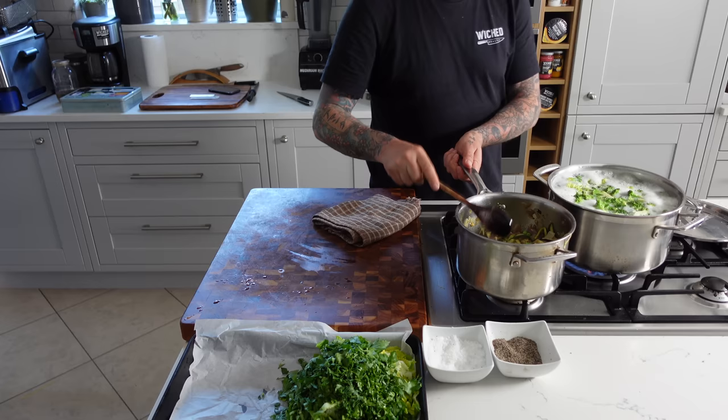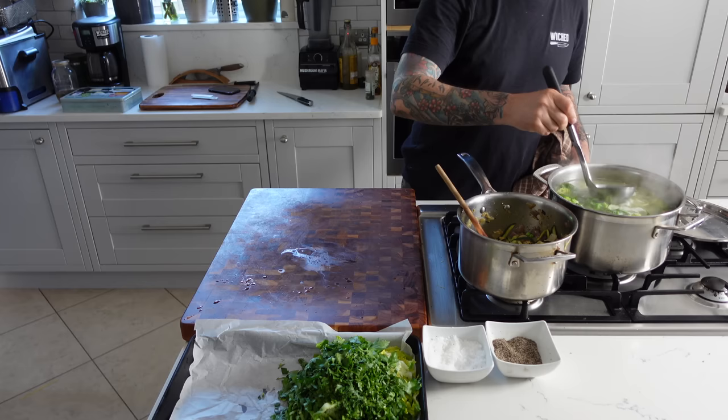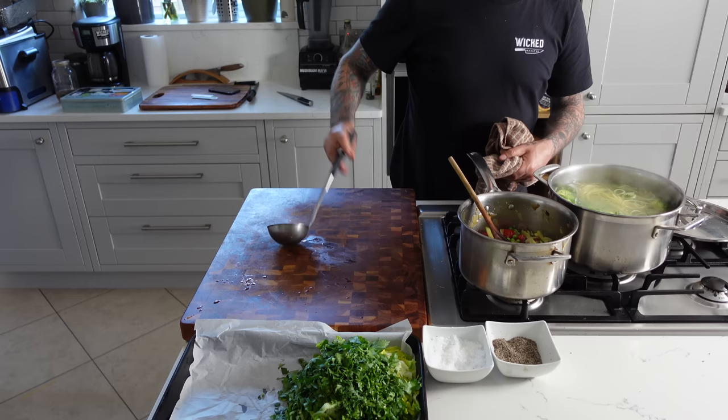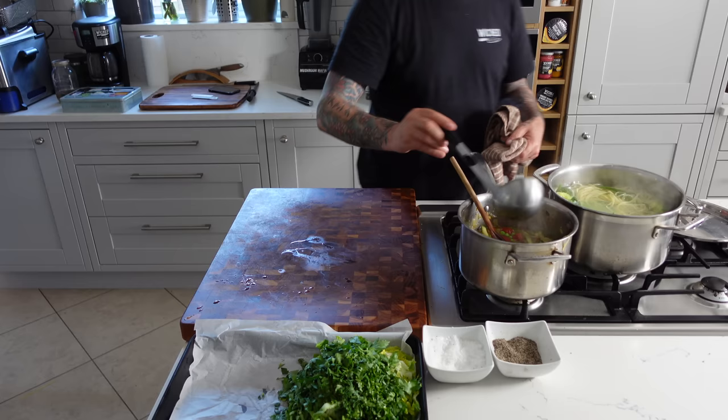Add a touch more olive oil, giving it a stir — the pasta is just about done now. In the restaurant, we used to throw it against the wall to see if it would stick and then I'd know it's done. But here I'm not going to do that; I'll be tasting it. It's perfect. So I'm going to shut off the heat, add some of the pasta water right to the sauce pot and give it a stir. I'll add a couple more ladles of pasta water and then strain the pasta dry in a colander. Then we'll be adding the whole pasta and the whole vegetable mixture right together.